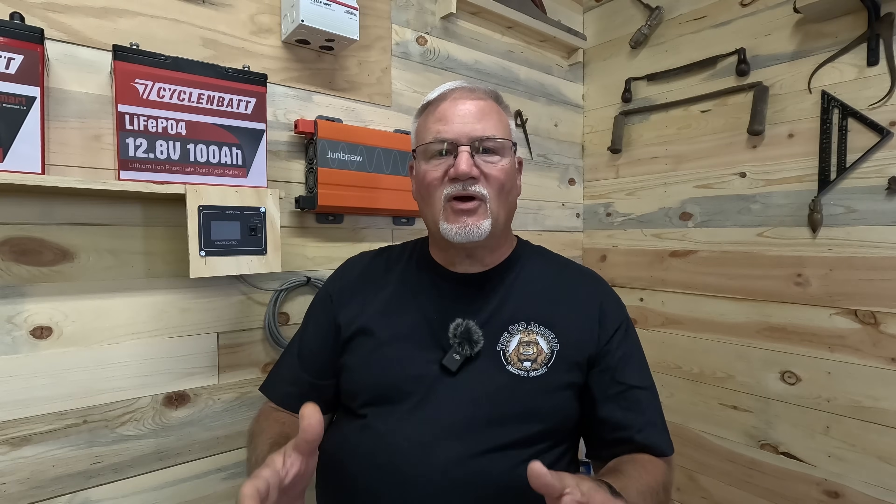When you combine two solar panels, there's something that happens that you must be aware of. If you put them in parallel, the two panels will adapt to the lower voltage of the two. For example, when I connected a 200W and 400W panel together, the 400W panel was a 26V panel and the 200W panel was a 40V panel. When put in parallel, they're going to run at 26 volts. However, they're also going to combine the amperage of the two panels together.